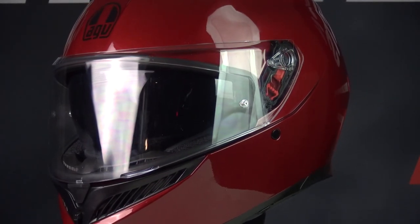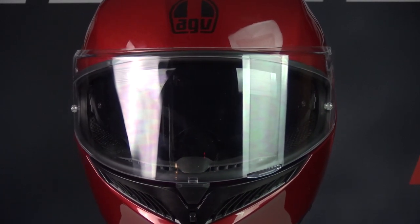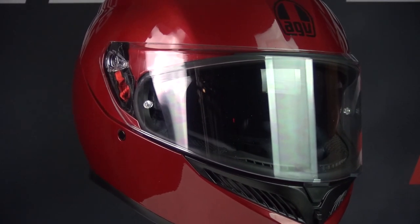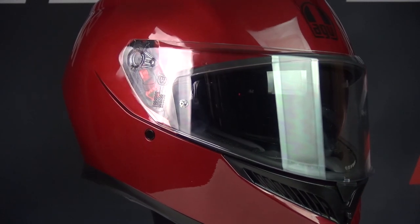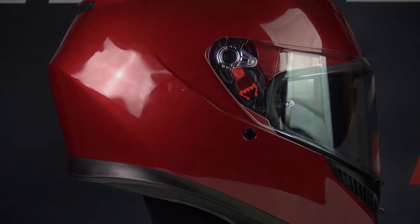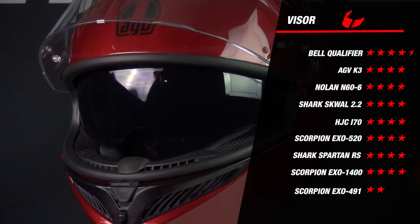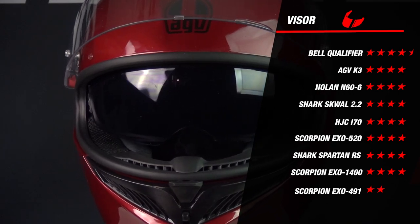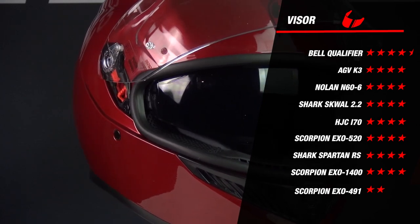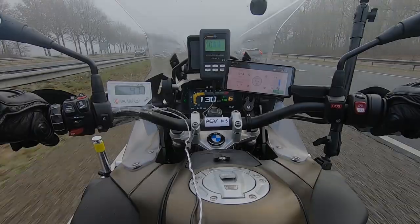Now we move on to the K3's visor. The K3 offers a large field of view, is adjustable to multiple positions, and has a quick release which makes it easy to replace the visor without using any tools. The visor is also anti-scratch treated and Pinlock lens prepared. The Pinlock lens included in the box is a Max Vision Pinlock lens, ensuring your visor will never condense while riding. In addition, the K3 has an integrated sun visor that is also anti-scratch treated, controlled by a sliding knob on the side of the helmet. Adding all this together, the helmet earns 4 stars for the visor, on par with most of the other helmets — another great result by the AGV K3.